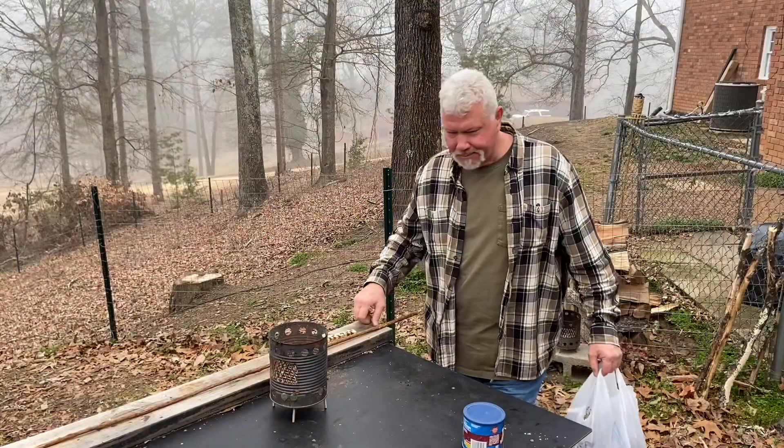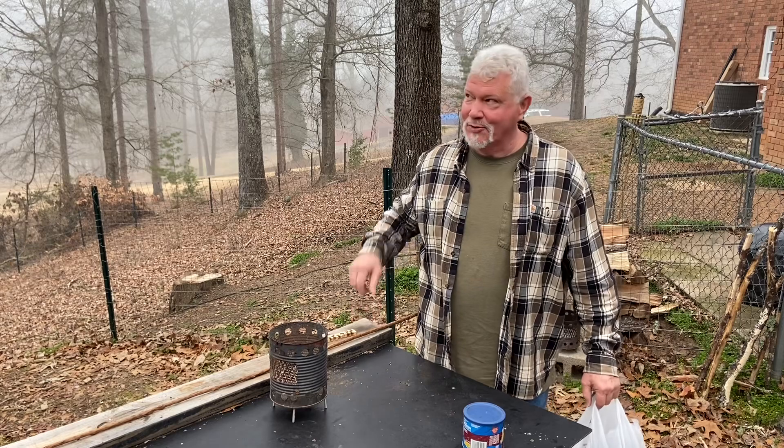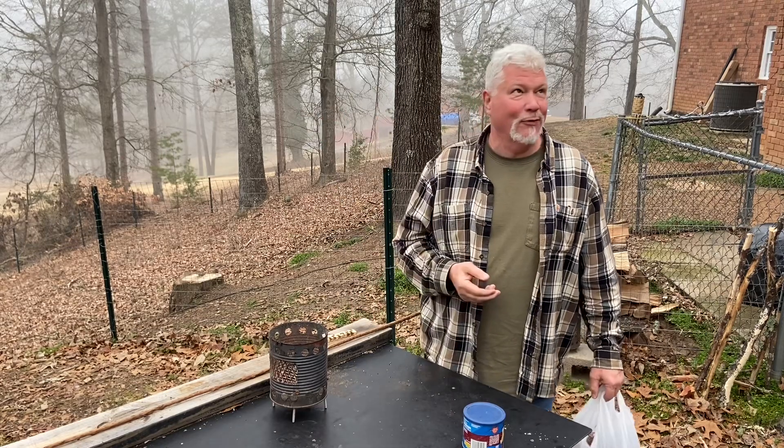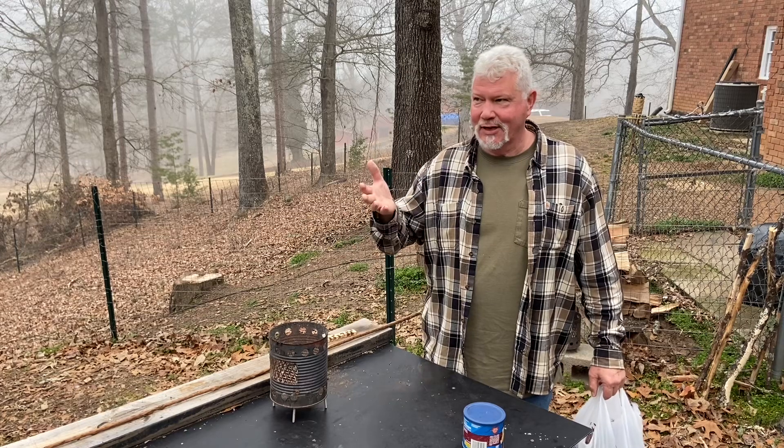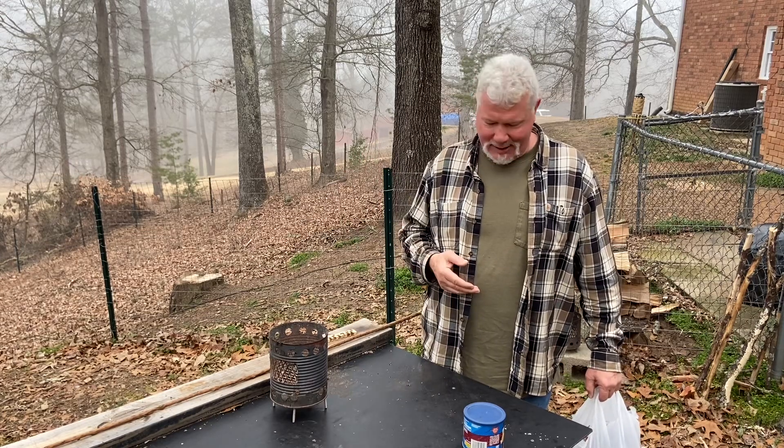I have not taken my mask off yet, just for effect. I hurried home so that I could work in this fog before it lifts, but according to the weather forecast, when this fog lifts, we're going to start having rain for the next couple of days.